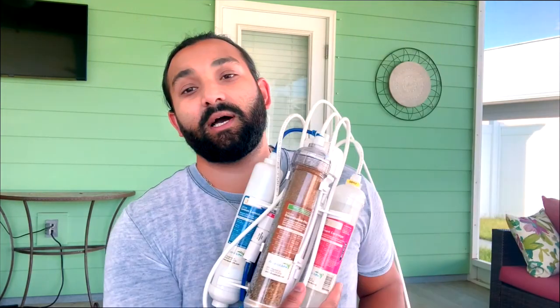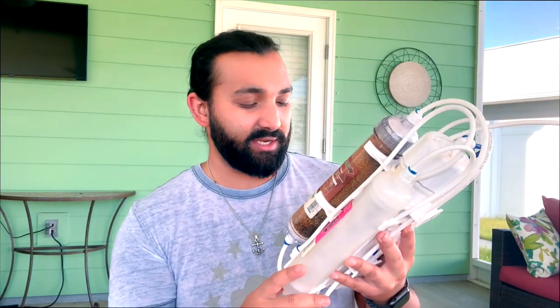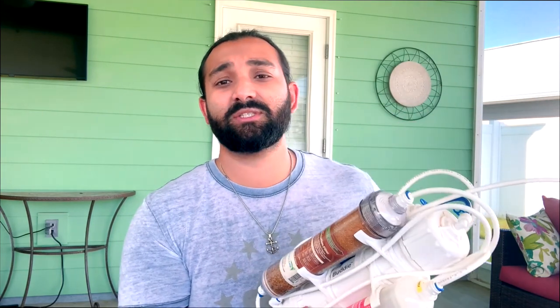Every tank I've had, I've always just used tap water and dechlorinator. Tap water has a lot of silicates and phosphates — you're gonna have problems later on. You get diatom blooms, you get green algae problems. So this time we're gonna do it right. I have a reverse osmosis unit from Aquatic Life — I believe it's rated for 6,000 gallons before you need to change out the filter cartridges. It makes about one gallon every 22 minutes.